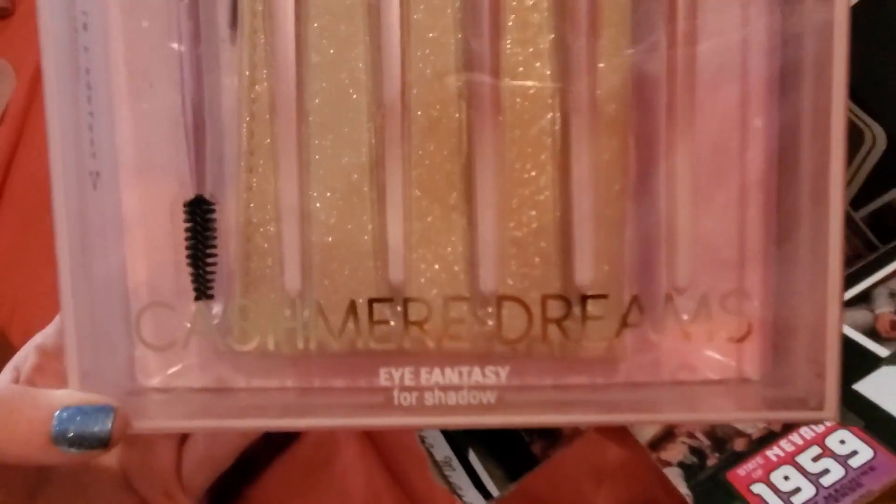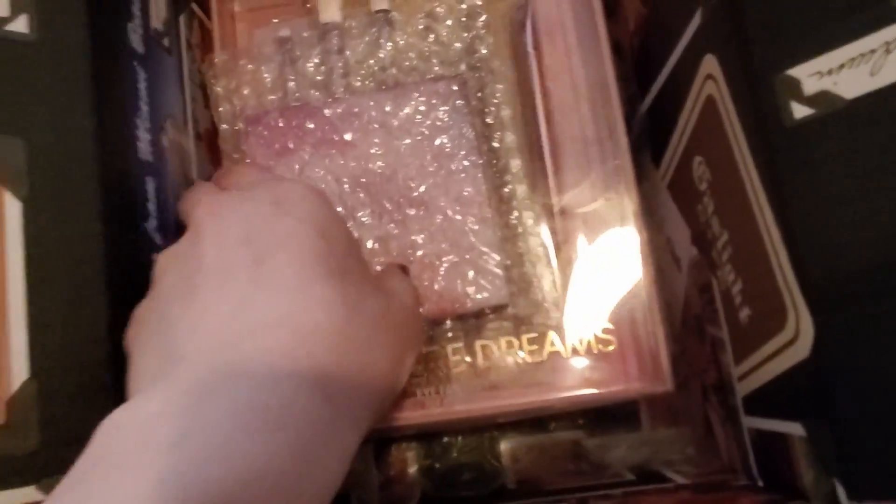I saw it was pink and purple and I was like, yes, gotta snatch it up. But then it occurred to me — what if she already has like a thousand brushes? But I guess a girl can never have too many brushes, so shove that right in there.